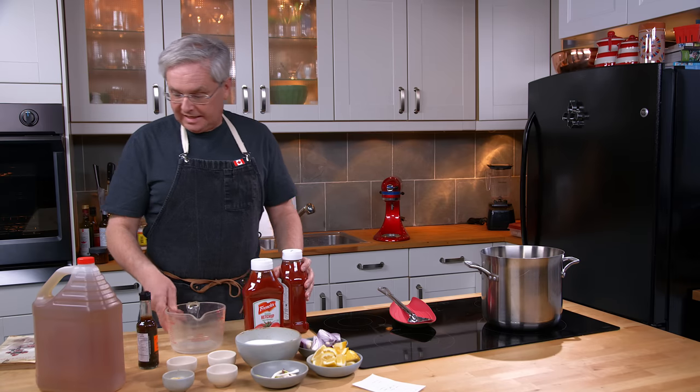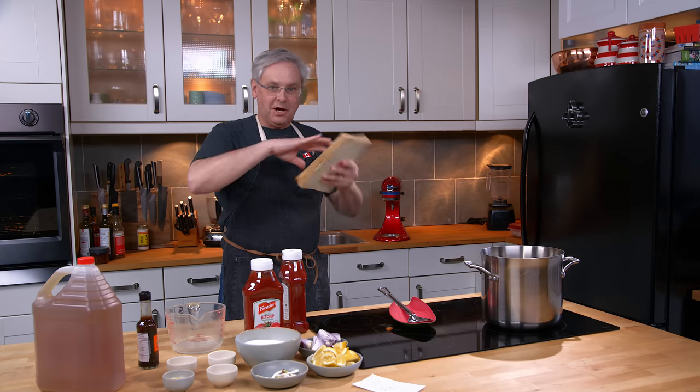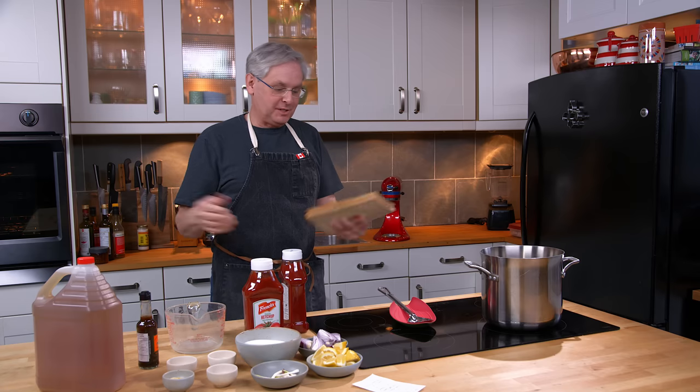Welcome friends, welcome back to the kitchen. Today we're going to do a family recipe and we're going to talk about sort of the intricacies of family recipes.